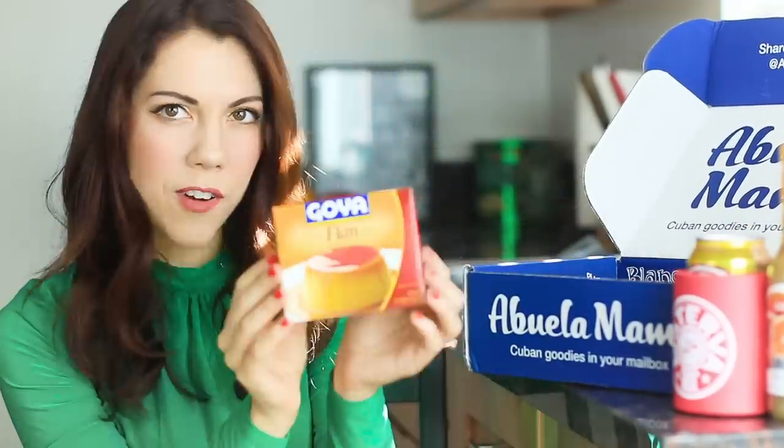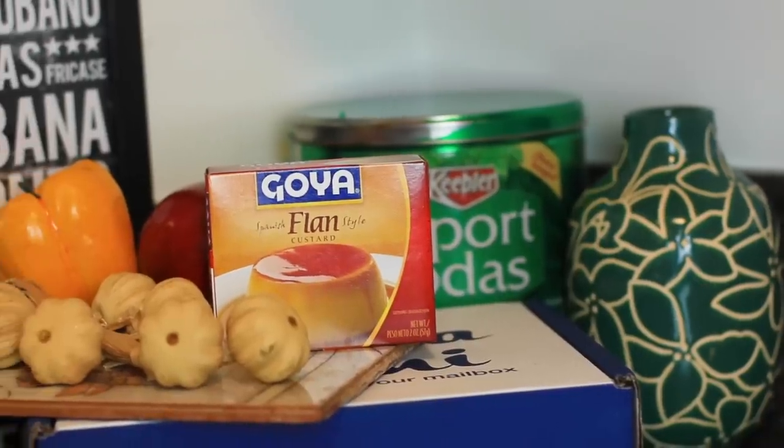Mojo! What do we have next? We've got some flan — flan by Goya. So flan is a Spanish style custard.